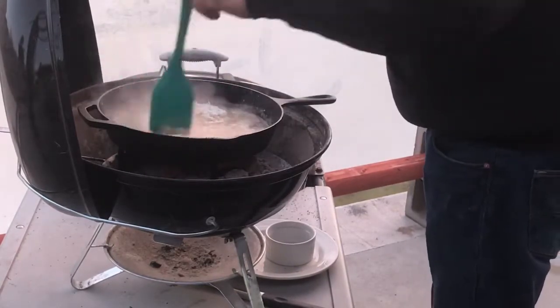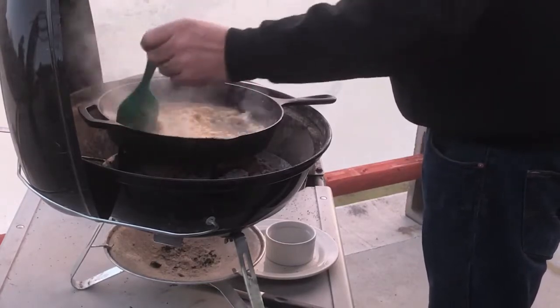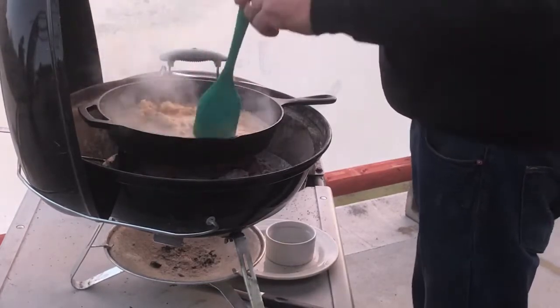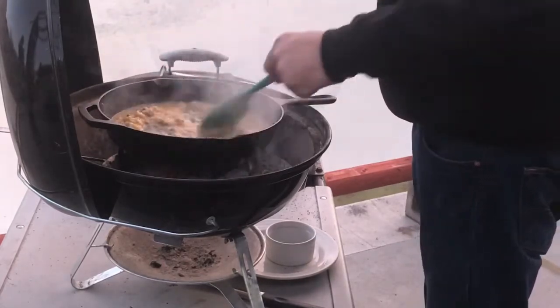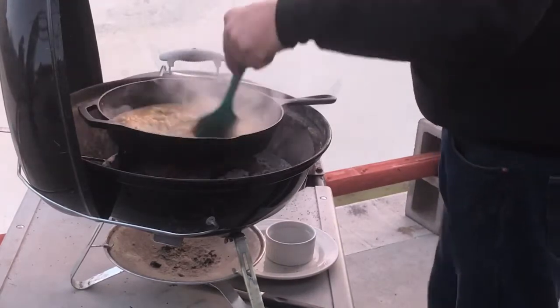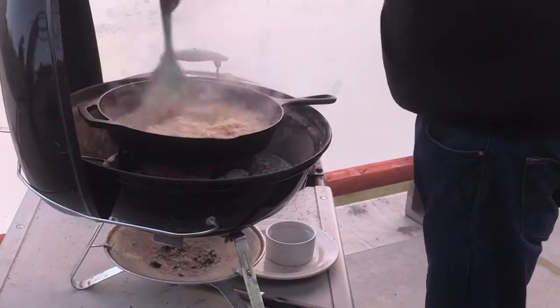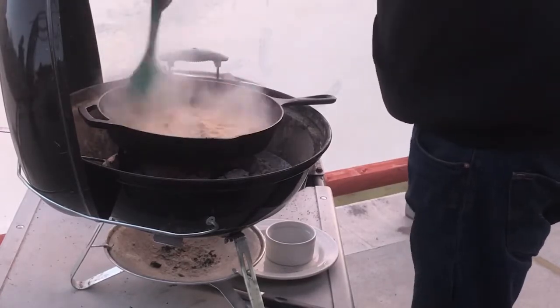That's the flour, salt, and pepper we used to coat the chicken breast at the very beginning — the remainder of the coating. We'll just stir it around until we have a nice consistent gravy. The aroma coming off these grills right now is unbelievable.